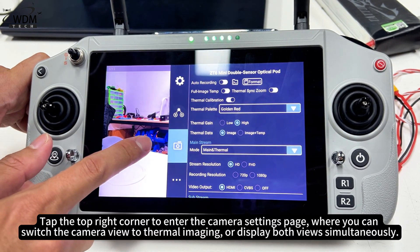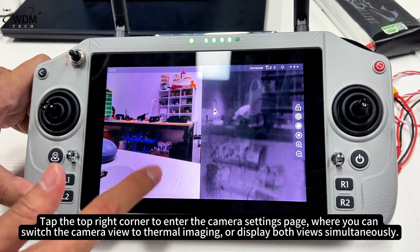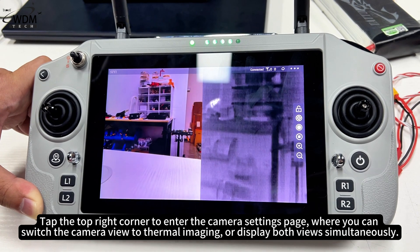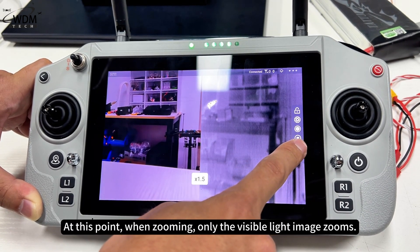Tap the top right corner to enter the camera settings page, where you can switch the camera view to thermal imaging, or display both views simultaneously. When zooming, only the visible light image zooms.